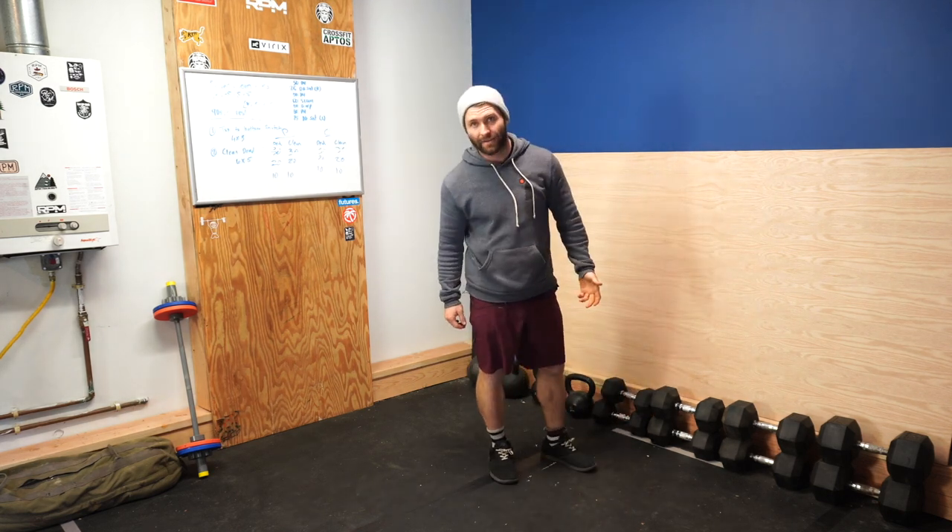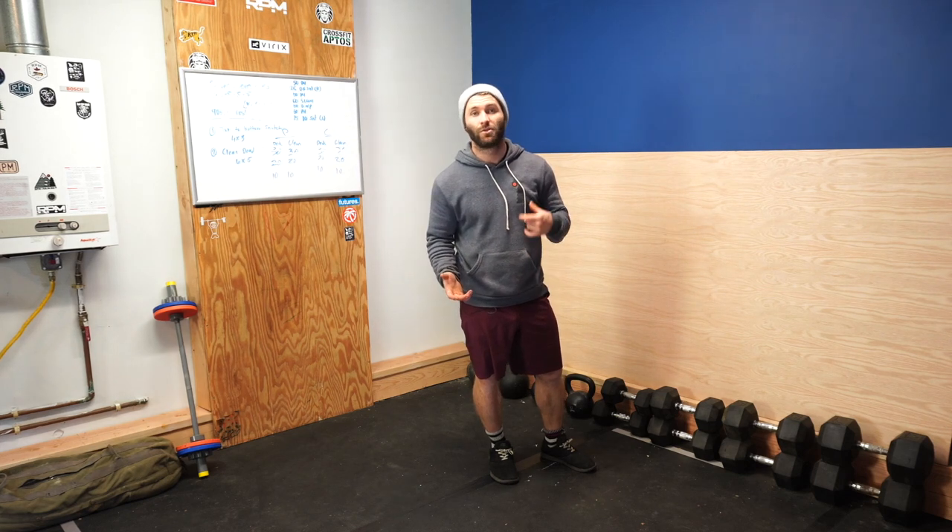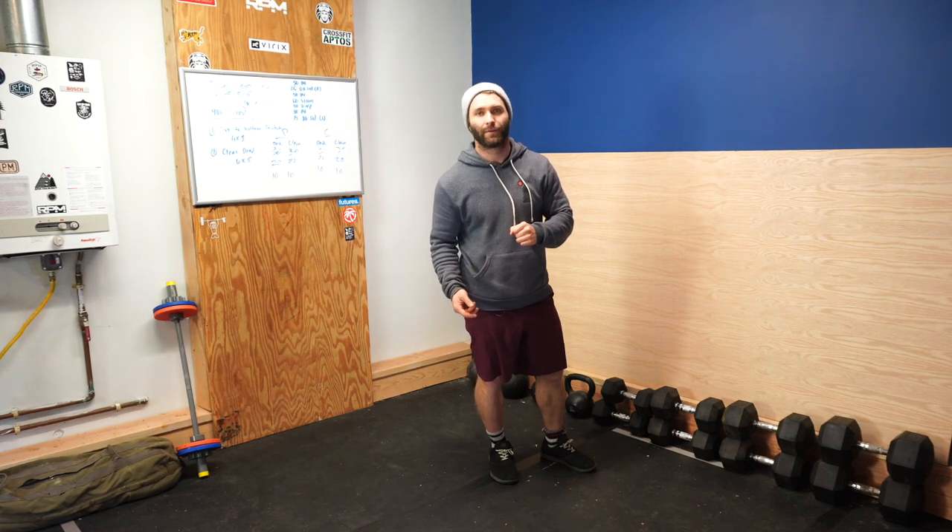Do you have to say 'rinnananana'? No. Do you want to sometimes? Absolutely.